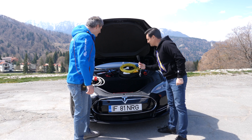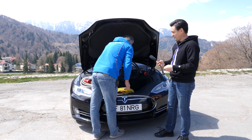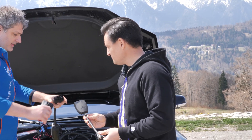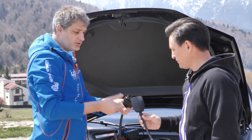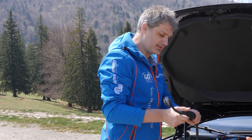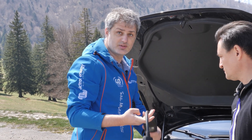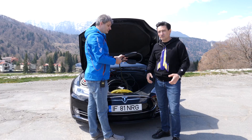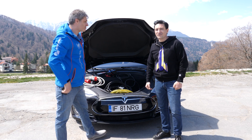What's the difference between this one and all the other plugs? This adapter has two modes — you can use it in three-phase, or you can use it with single-phase and a normal plug, connecting it to a normal socket. So this is how you charge your Tesla Model S with all the cables you can find.